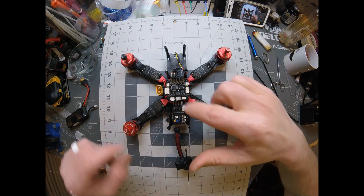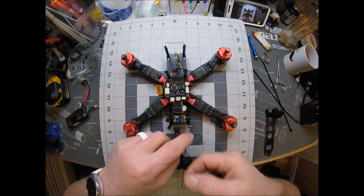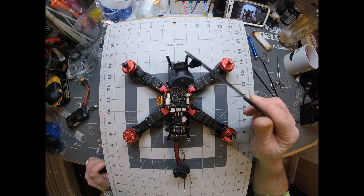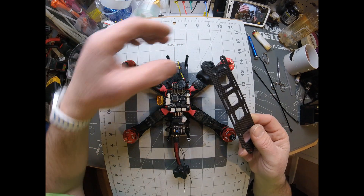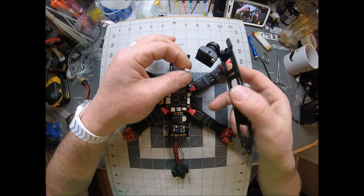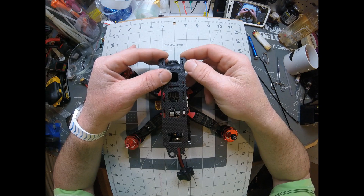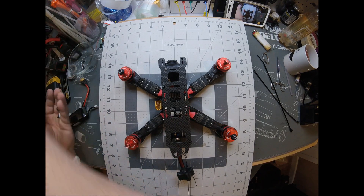Here now you can see I've gone ahead and installed my receiver and put a strap around it to strap it down, because basically it's about the only way to do it. The next thing you would have to do is just put your two pieces that hold your camera and stick your camera in there. I did mine a little different — I had a different camera angle, simply because the one that comes with it won't angle up enough for the way that I fly. I need to be at about a 35-degree angle, so I had to add this.